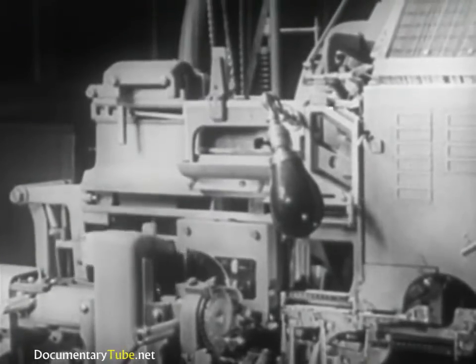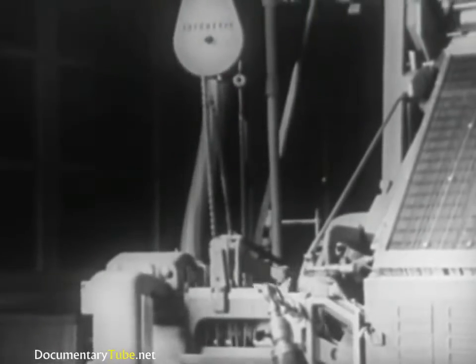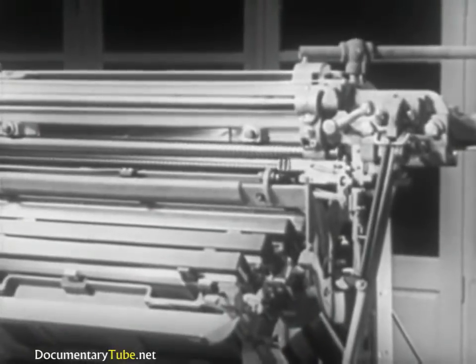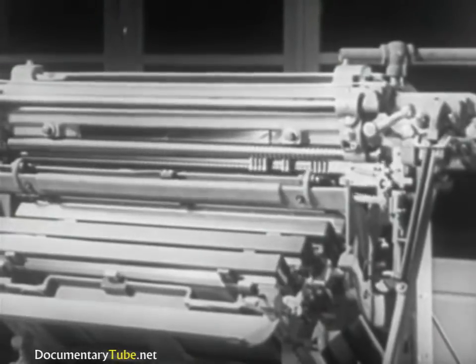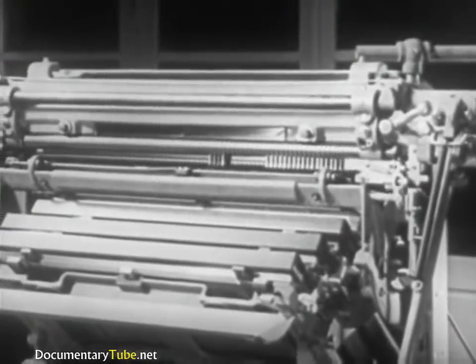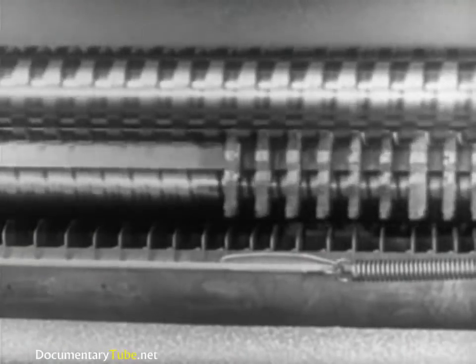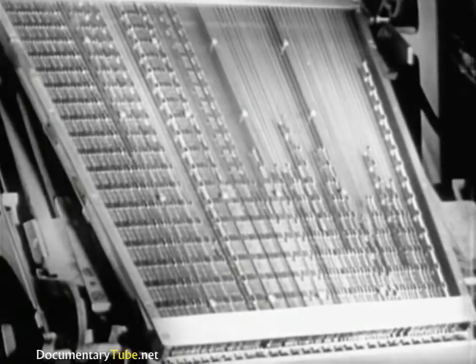Meanwhile, the first elevator rises and the second elevator descends to meet it at the transfer channel. The matrices are transferred to the second elevator and raised to the distributor. Here, lifted automatically one at a time, they are returned to their respective channels in the magazine. These circulating matrices will be used over and over as they are needed for composition.